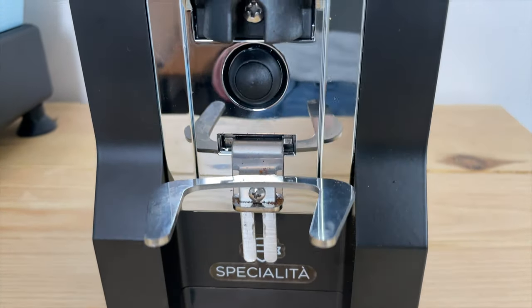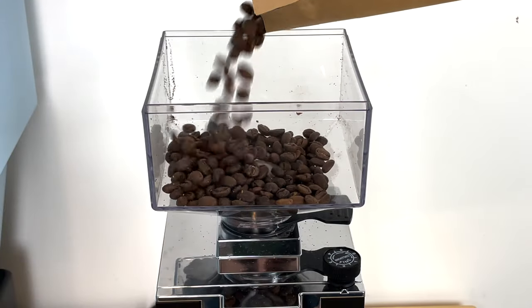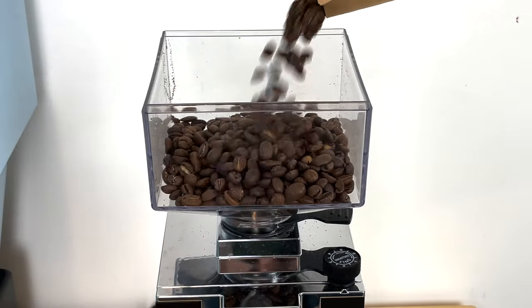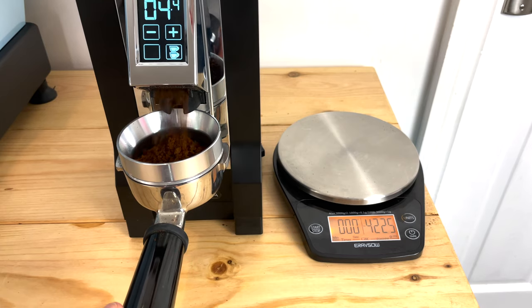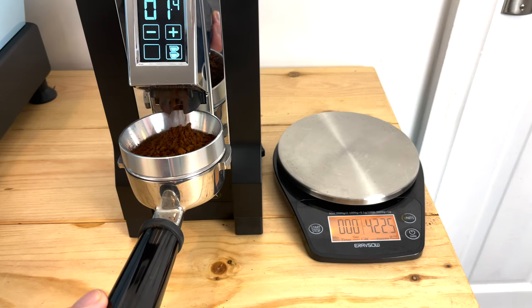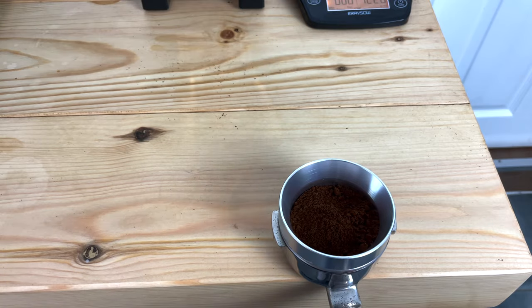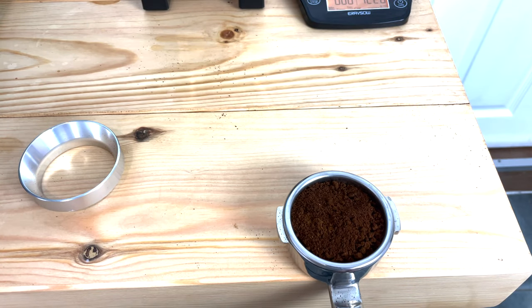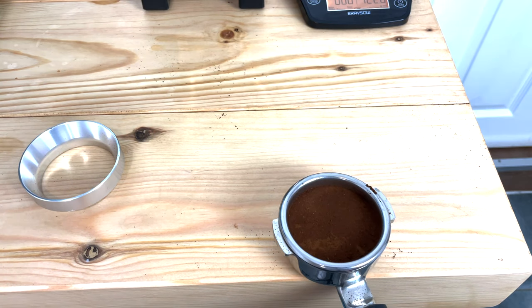This is the Eureka Minion Specialita. I've been using this grinder for the past week. I previously had the Smart Grinder Pro which I used for the past year on a daily basis — I also did a one-year video review on my channel. I wanted to get a bit more serious in my espresso making, and I was hesitating between the Eureka Minion Specialita and the Niche Zero. At the moment it can be quite tricky to buy the Niche Zero, so I decided to give it a go and get the Eureka Minion Specialita.